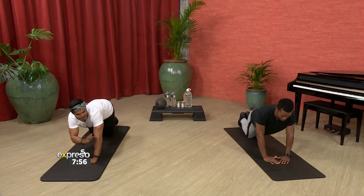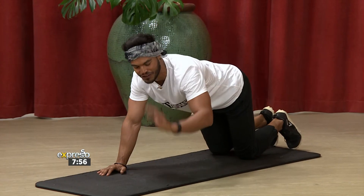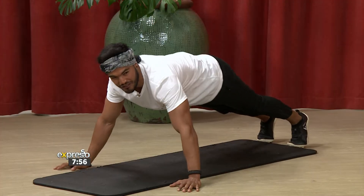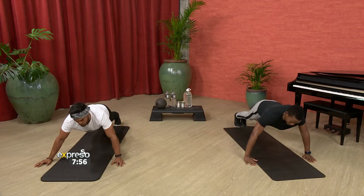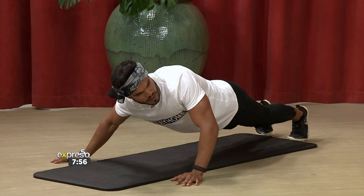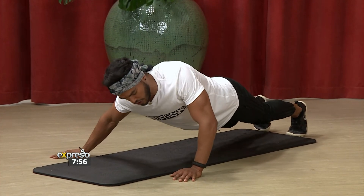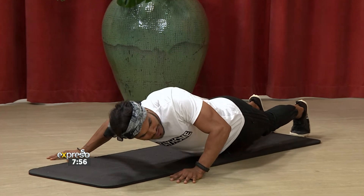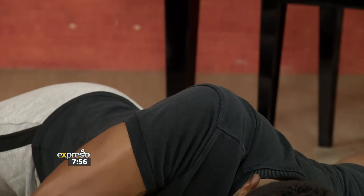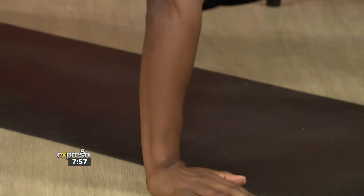Now, if that was too easy for you, let's step it up. Let's get our knees off the ground — now we're in the main push-up position. We're going to have our hands nice and wide apart, and we're going to try bringing the right shoulder to the left hand. Let's go down — right shoulder, left hand. We're going for a fly. Low as you can — beautiful stuff. And then straight back up. Let's try it on the other side, all the way to the side, and straight back up.